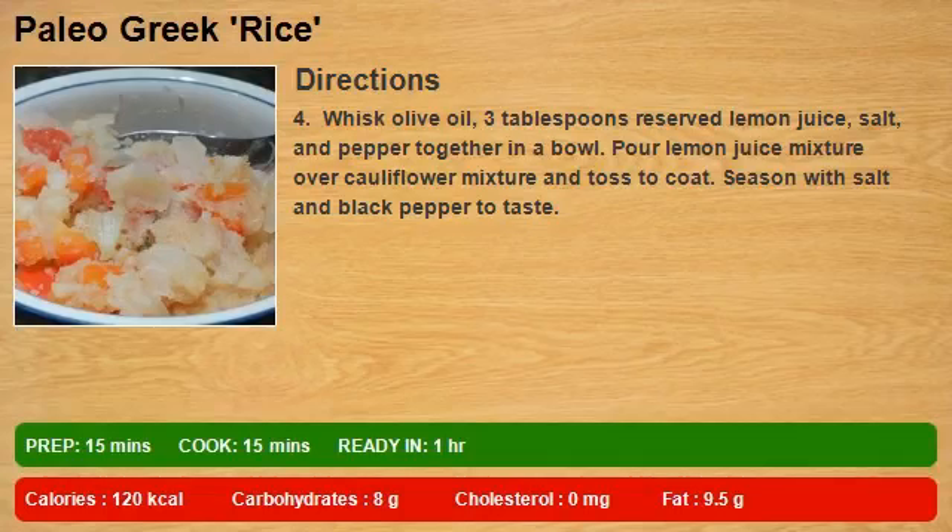Add salt and pepper together in the bowl. Pour lemon juice mixture over cauliflower mixture and toss to coat. Season with salt and black pepper to taste.